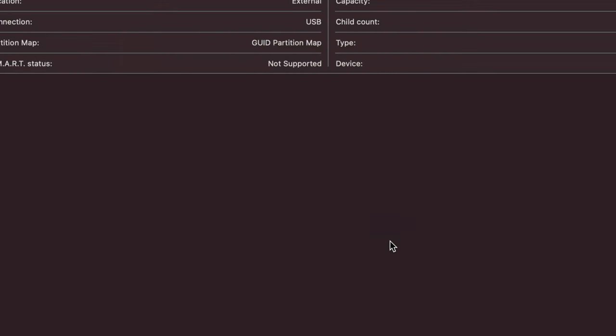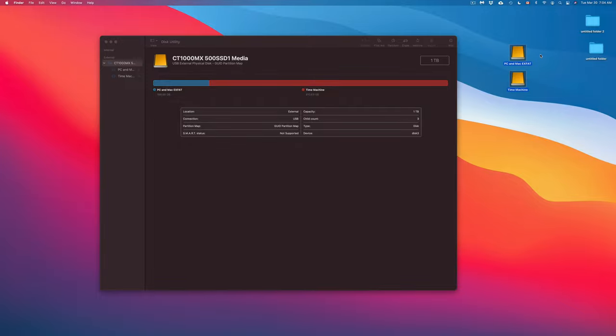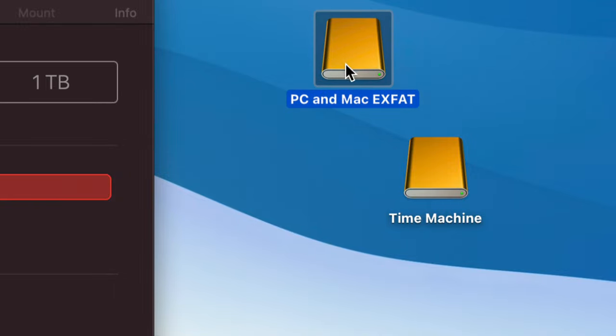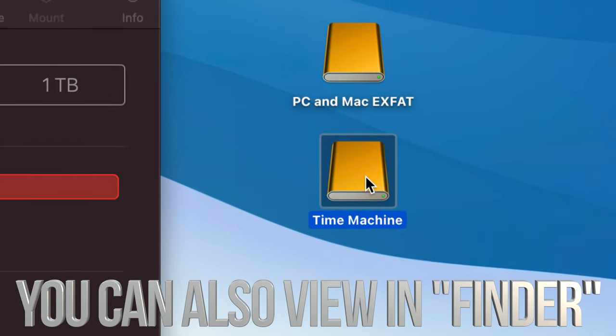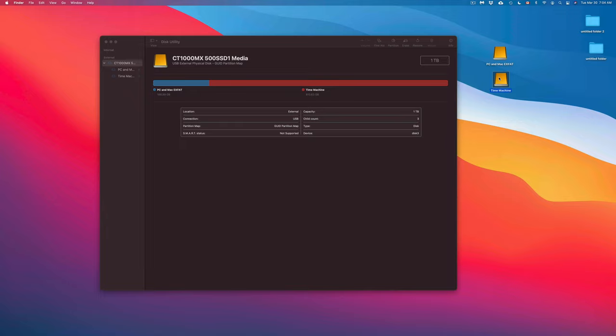Click 'Done.' On your desktop you'll now see what looks like two external drives: one labeled 'PC and Mac ExFAT' for transferring files, and one labeled 'Time Machine' for your Mac backup. If you just want your drive to work with Macs only — no PC — simply format it as Mac OS Extended Journaled without partitioning.